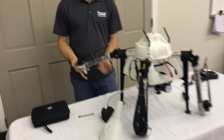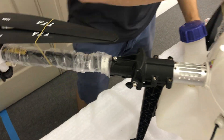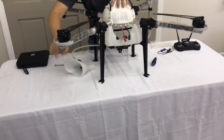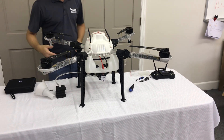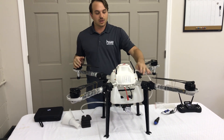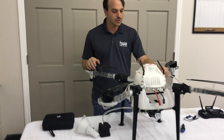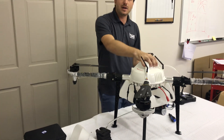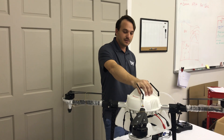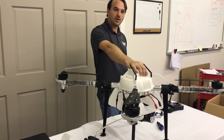The arms are extremely simple — they have a built-in spring clamp so all you have to do to lock them in place is just lift up. That's what it looks like fully assembled. All we need to do is connect the tubing for the nozzles and install the battery and we'll be ready to fly. A great platform for spraying smaller areas. Want more information? Visit www.hsc-uav.com — also available on Amazon.